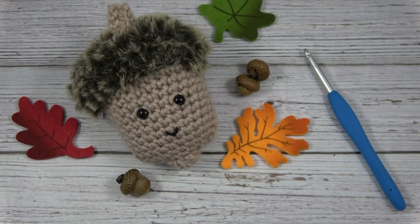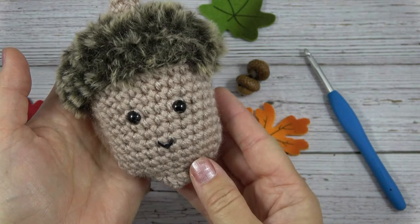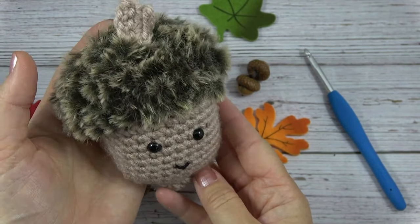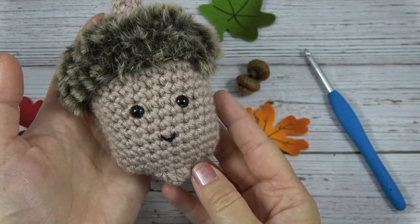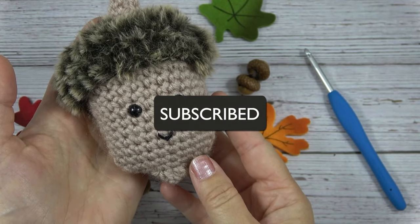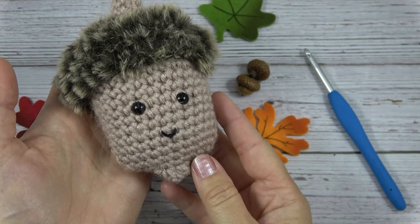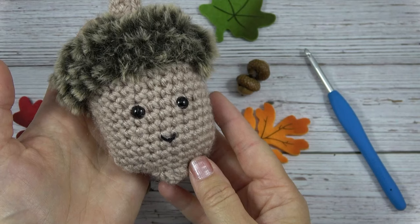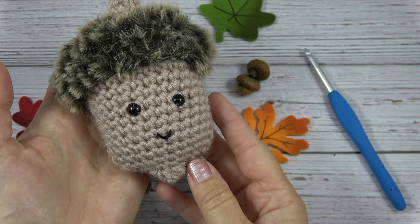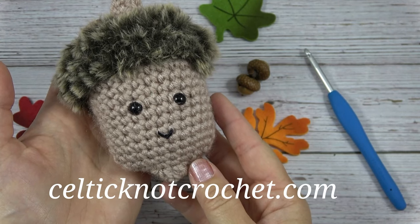Hi, I'm Jennifer and today in this video I'll be showing you how to make this Acorn Softie. It's an easy crochet pattern that uses simple stitches and a small amount of yarn. If you like this project, don't forget to click to subscribe and you can find more details about the pattern and the supplies in the description below. The pattern is a free pattern at my blog, CelticKnotCrochet.com. Let's get started.